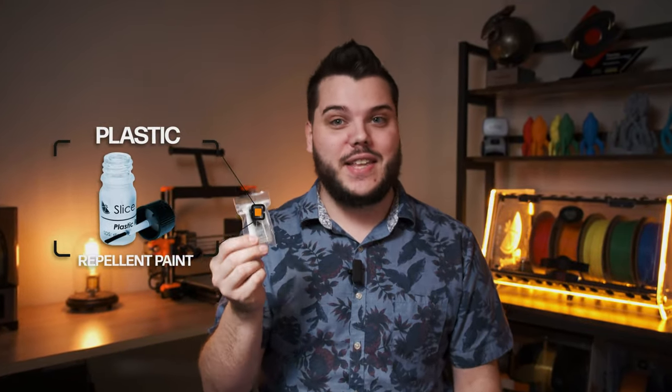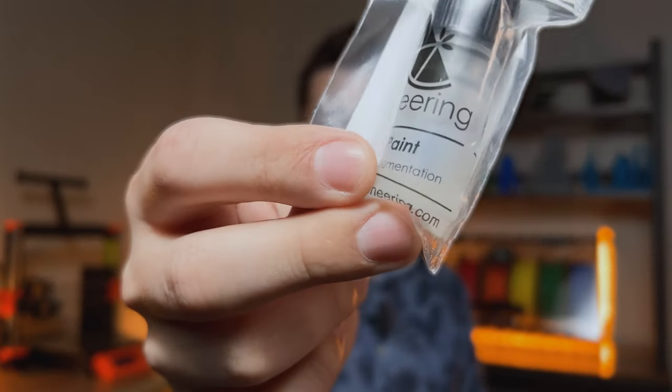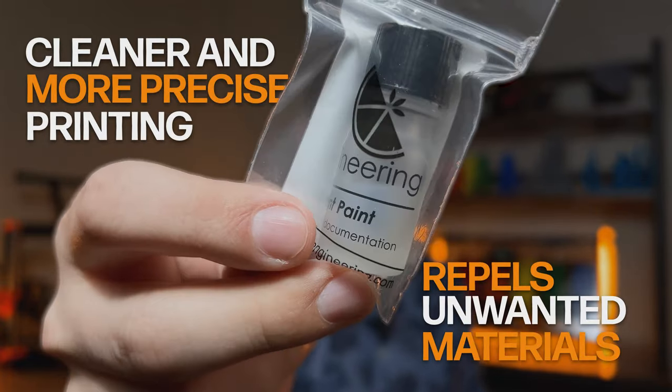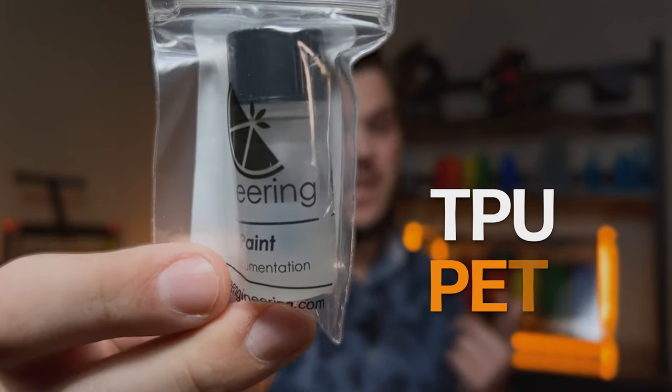This is plastic repellent paint. Plastic repellent paint does exactly what you'd think it does — it repels plastic and keeps it from sticking to your 3D printer's nozzle and hot block. It's a water-based PTFE nano-suspension, and PRP ensures cleaner, more precise printing by repelling unwanted materials from your nozzle and hot block, especially difficult-to-print filaments like TPU and PETG.